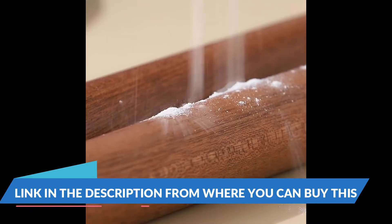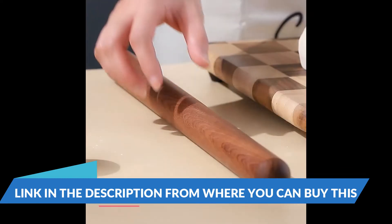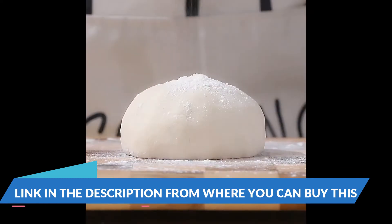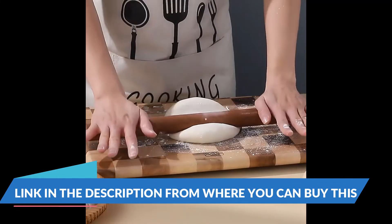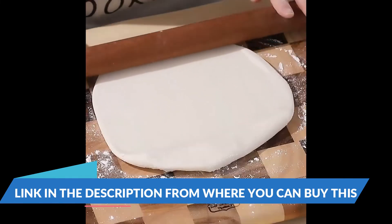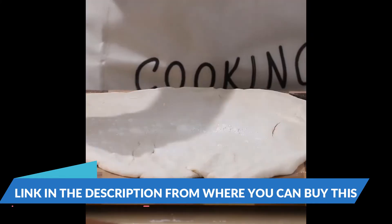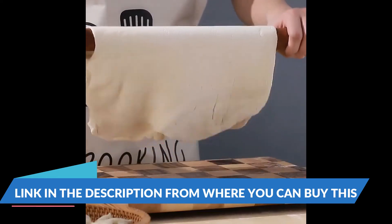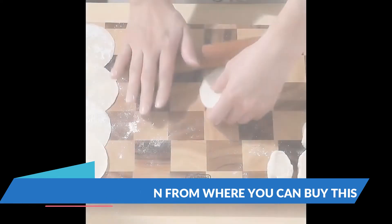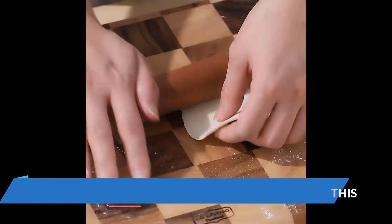9.8 inch long barrel, 18.5 inch total length with bolt handles, not easy to break. Estimated weight 4 pounds. Natural marble texture — uses solid marble material. A smooth surface and cool property offers non-stick rolling compared with a wooden rolling pin. Due to natural variations in the marble, color may differ slightly from the images.